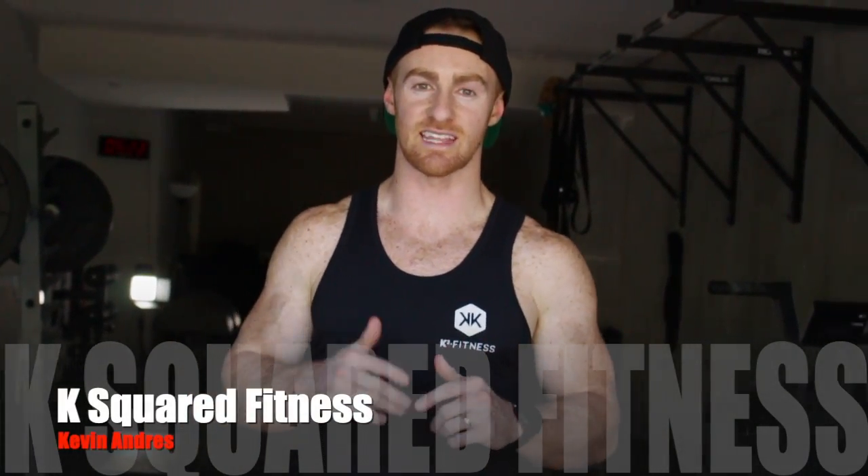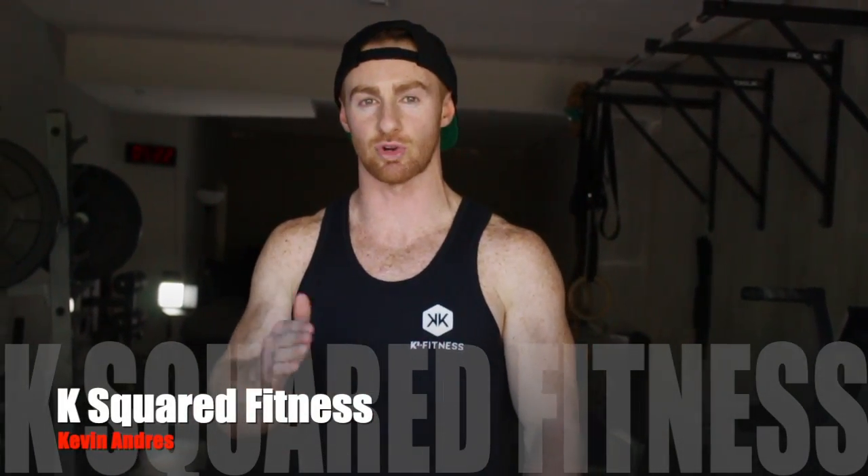What's up guys, this is Cameron from K-Squared Fitness and today we are going to be bringing out the GHG prone hold.